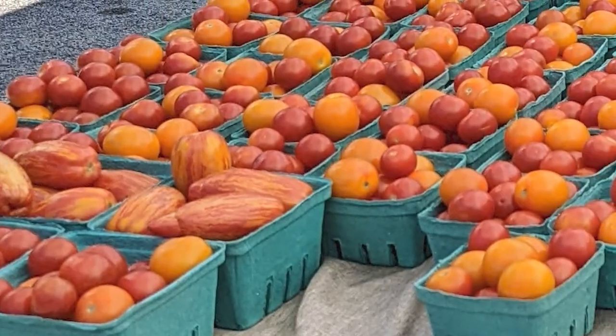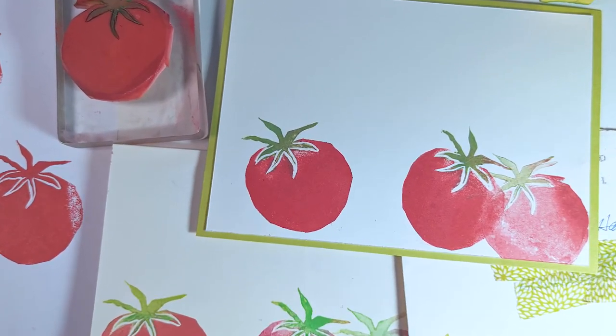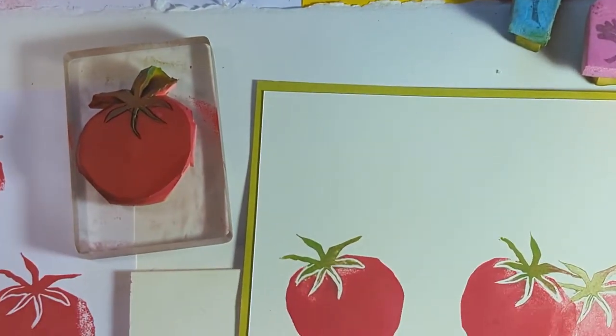It's tomato season and I couldn't be happier. I've got the perfect stamp and the perfect stamp project with this stamp to celebrate these delicious fruits. But first, you gotta watch this.